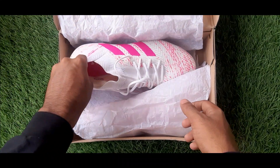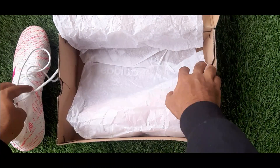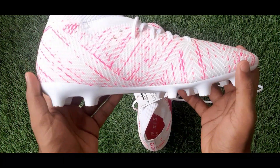Hey guys, we are back with another unboxing video and today we are going to unbox the Adidas Nemesis 18.3. The one that we have right now is the white and pink color variant.